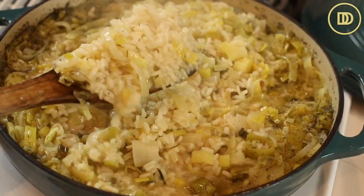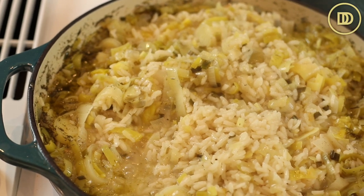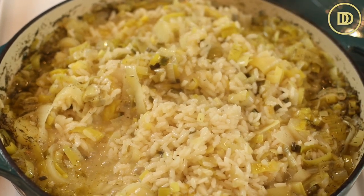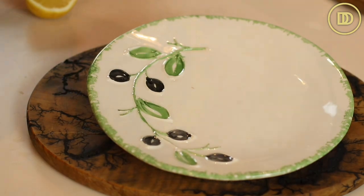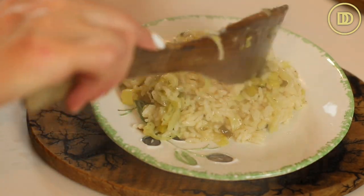Go ahead and toss it around. You can squeeze some more lemon juice on top and drizzle some more olive oil. If you want, finely chop some parsley and serve it on top — that's fine too. Once that's all done, it's ready to be served. My leek and rice pilaf is ready. I checked it at 20 minutes and the rice was perfectly cooked. You're gonna see that there's just enough of that juicy broth left over to keep the rice nice and moist.